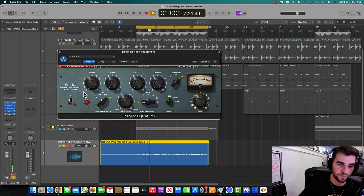With Puig Tech on, I'm going to boost it up and do a compare — boosting the low end, then the high end, then giving the gain a little. [Playback comparison] With it versus without it — you can really hear the difference. And I can save that preset for later — Save As.